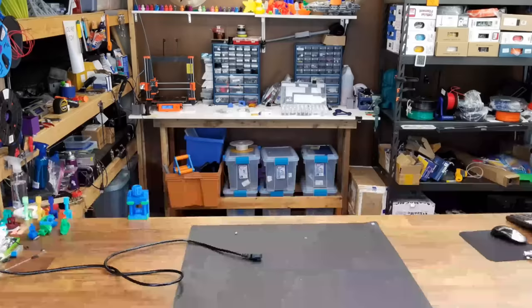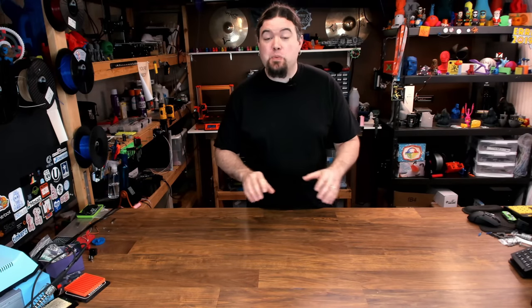That's it, we are done. It's time for Summer Break. Hello everyone, Chris here, and yes, we are at the end of what we were calling Season 4 here at Chris's Basement.